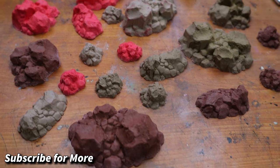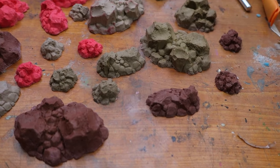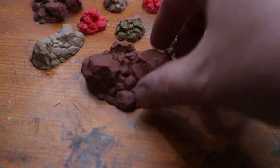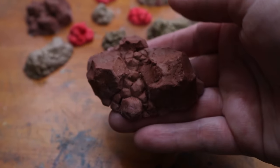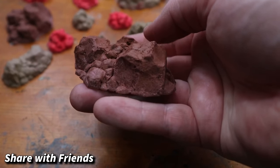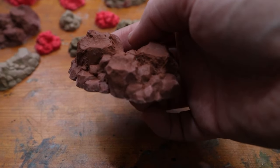I recently got a bunch of resin dye on clearance at Hobby Lobby, so I was testing out some of the colors. You could seriously just add a wash with a dry brushed highlight to these and the rocks would be great as is. But for this set, I need them to match the rest of the terrain in my shop, so keep watching for my quick and easy paint job.